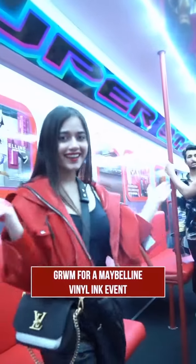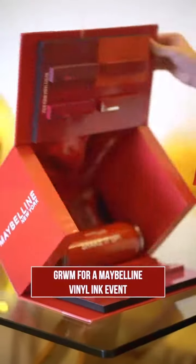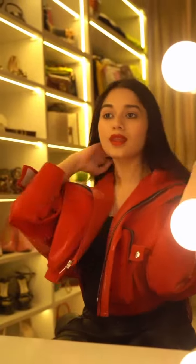Hi guys, get ready with me for a super cool Maybelline Vinyl Ink event. So this is my look for the event. Let's pick a super cool vinyl shade for the lips.